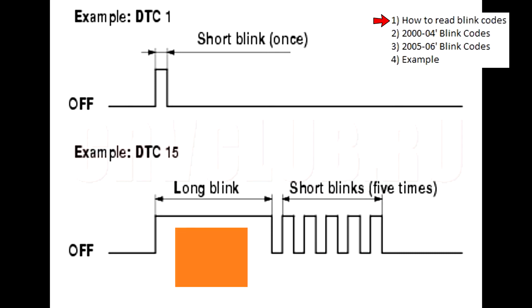If you had two or more codes stored in memory, you would see the first blink code, a 1.5 second pause, then the second blink code, another 1.5 second pause, and so on until the final 1.5 second pause, and then the cycle repeats itself.